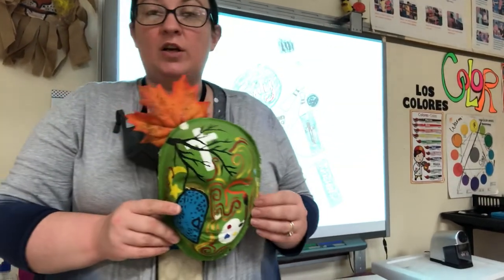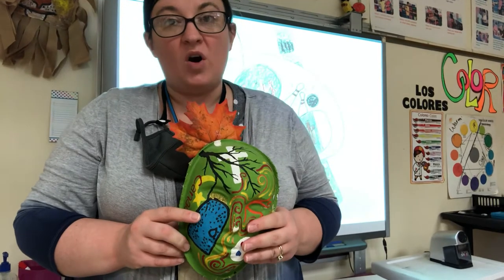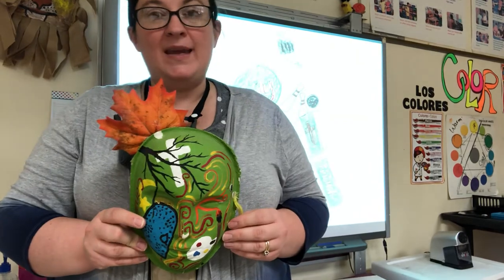Hey friends, it's Miss Hoffman. Today we're gonna learn all about self-expressive art. What that means is it's art about the person who made it.